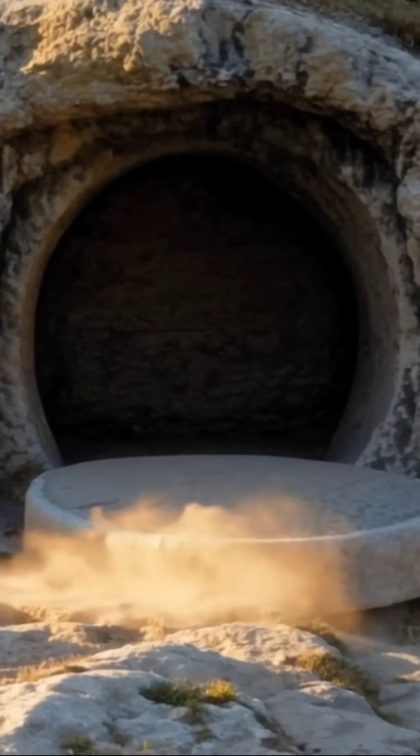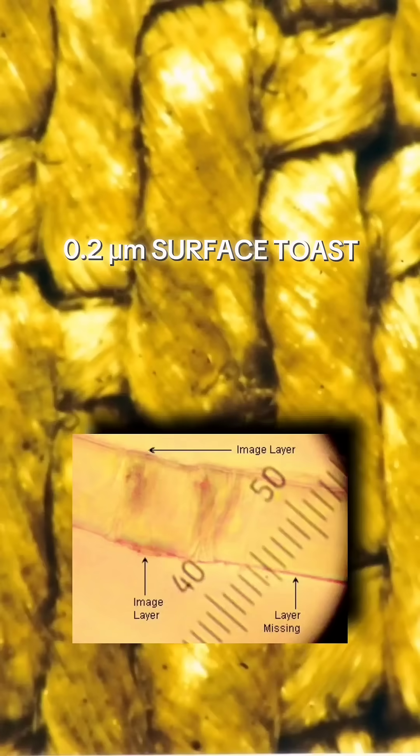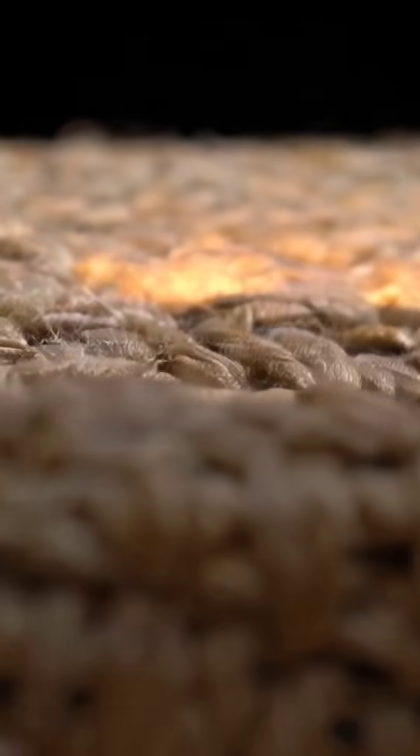Scientists call it a non-biological removal, and the image that flash left is stranger still. Only the top fibrils were toasted — about 1/400th the thickness of a human hair. Scratch a single fiber with a razor blade and the picture disappears. No paint, no liquid, no natural burning. Just cellulose bonds flipped like a radiation burn.